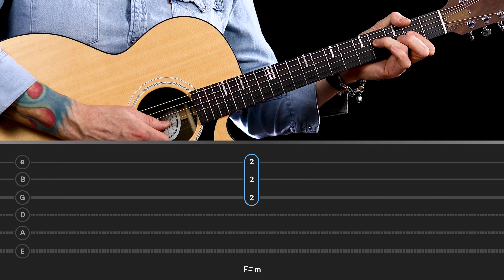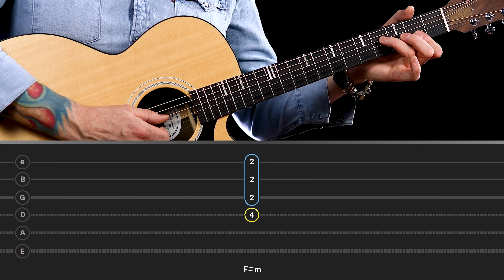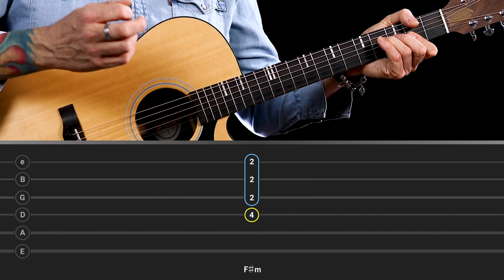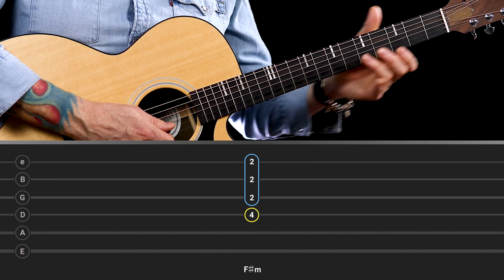Once you have that portion of the chord down, bring your third finger over onto the D string to play the root note on the fourth fret of the D. And there we have an F sharp minor chord.